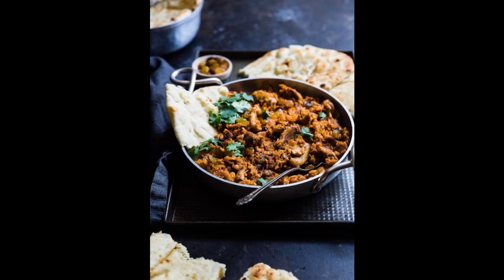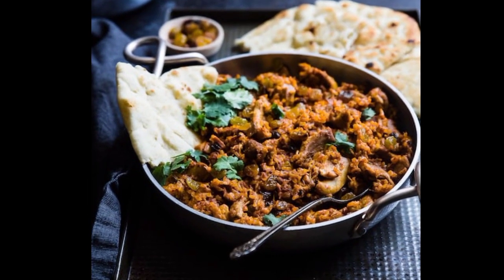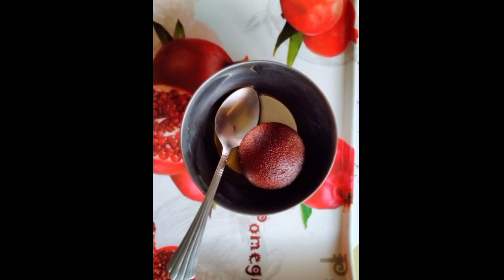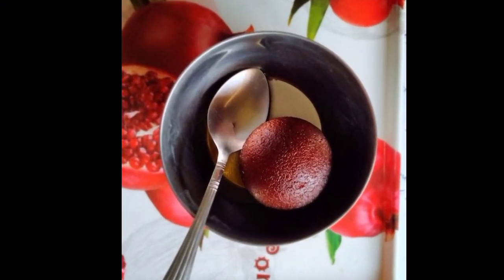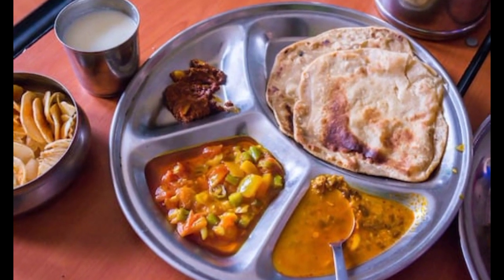Mix this all up. Then we'll take this mixture and press it into a nine by thirteen baking dish that has been lightly greased. Press everything down and spread it out evenly.